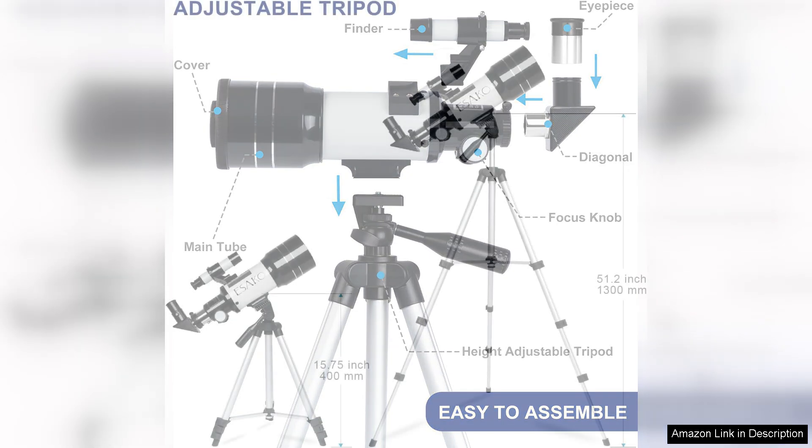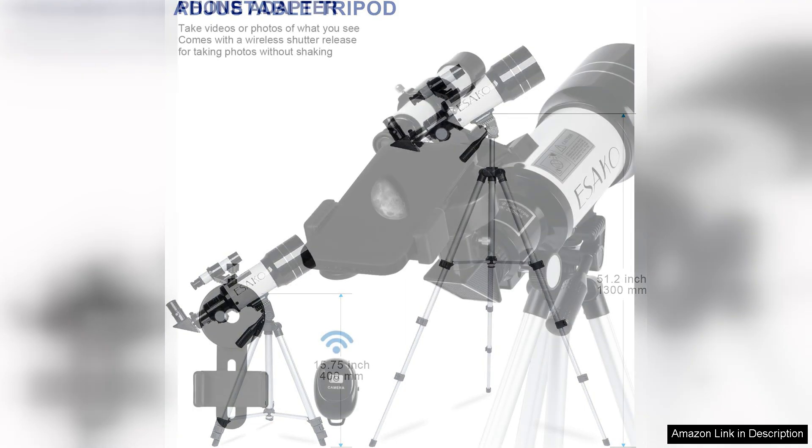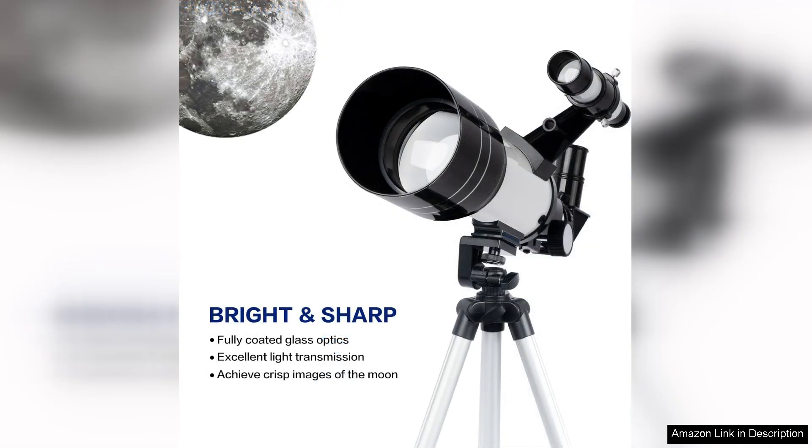The telescope comes with three interchangeable eyepieces — 20mm, 12.5mm and 4mm — that allow users to magnify their view at different levels. This versatility is particularly beneficial for beginners, as it aids in building a foundational understanding of magnification and how it affects viewing experiences. The 3x Barlow lens enhances the magnification even further, providing a comprehensive viewing experience of planets and star clusters.